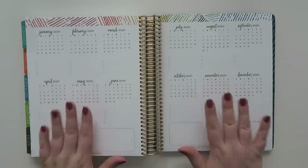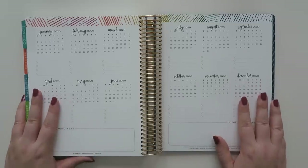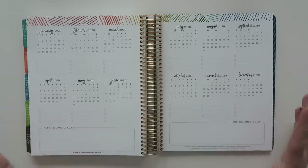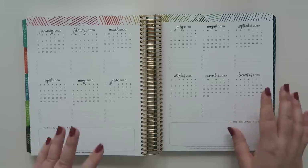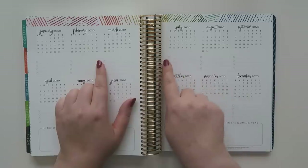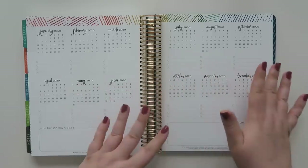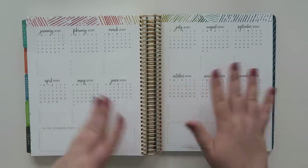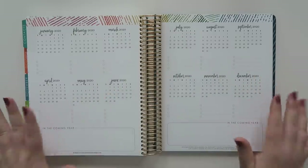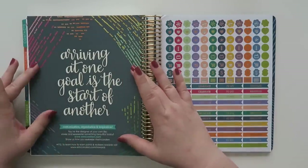On the next page over is a look into 2020. I absolutely love these pages because it's so easy to project new events coming up in the new year. Obviously 2019 hasn't started yet, but 2020 is knocking on the door. How often do we get vacation scheduling info, wedding invites, or save the dates? It's nice to note something like a July 2020 wedding and plan around being out of town. And then there are some boxes that say 'in the coming year.'